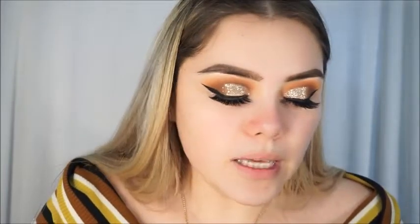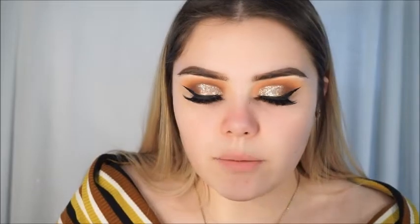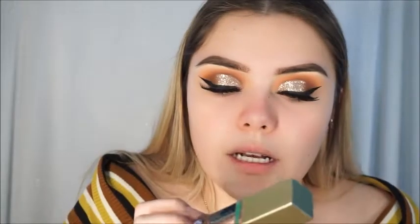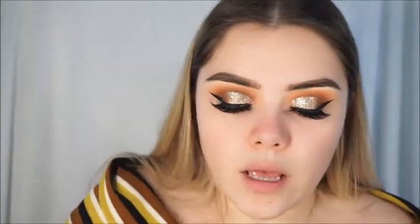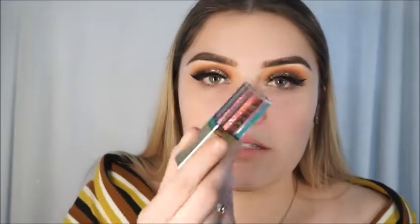I also got the Anastasia Beverly Hills Liquid Lipstick in the shade Strip — if you guys are my OG followers, this is my favorite nude, and it was $8 at TJ Maxx versus $20 online. Then the last things I got were Stila glitters — I cannot believe I found these at TJ Maxx! The bigger one was $9 and the smaller one was $7. I got the shades Kate and Karma, which is a beautiful rose pink, and another shade that's like a baby pink glitter.